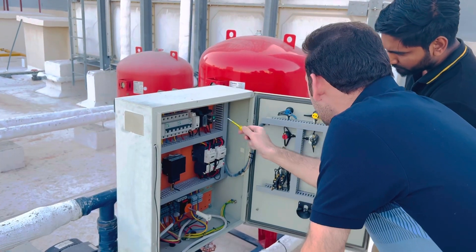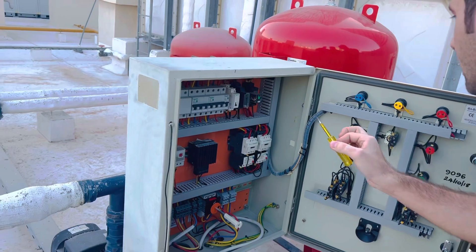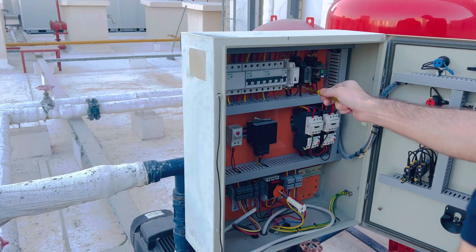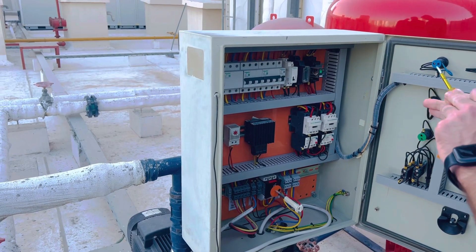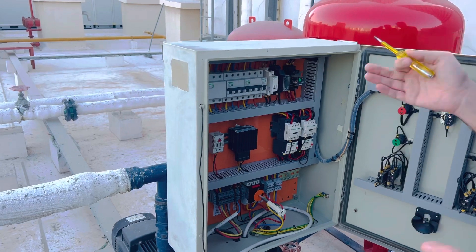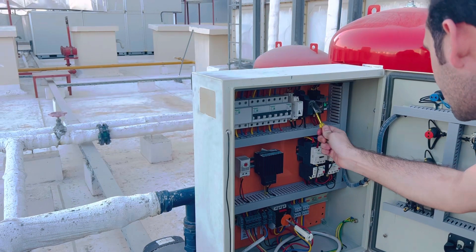Whenever you set the timer to 10 minutes, the first booster pump will work for 10 minutes. After that, when the timer goes to zero, the first booster pump will stop and the another booster pump will start running.